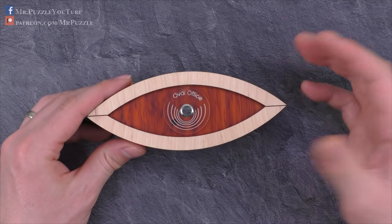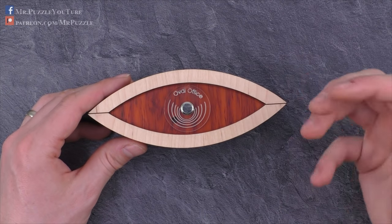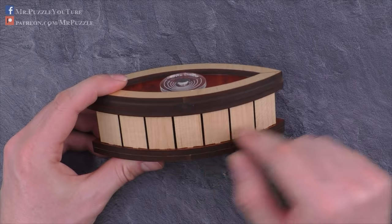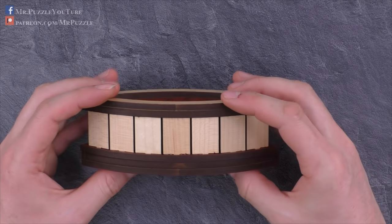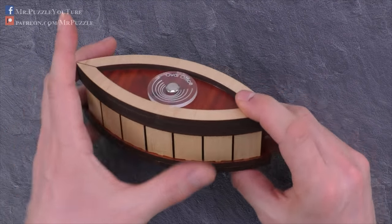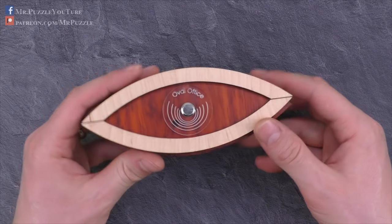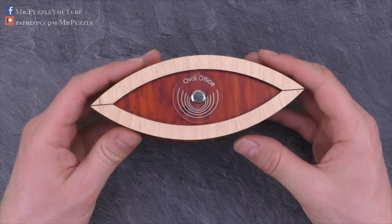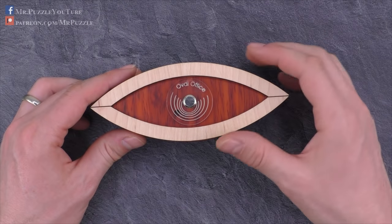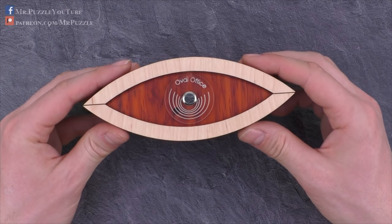I would rate the difficulty at three out of a maximum of five, so it's not super difficult, but also not too easy to solve. Another good thing is the compartment inside is nearly completely usable to put something inside — it will not block the mechanism. The design is pretty cool; it's completely made out of laser-cut wood glued together with just one metal piece up here. I found it in several shops around the world and will link to those shops in the video description, so if you'd like to buy one, just check out those links.